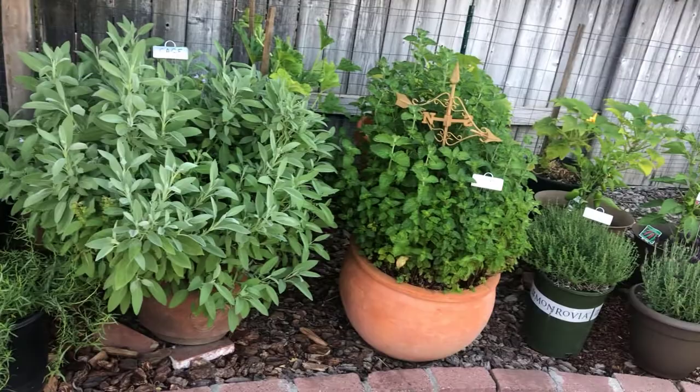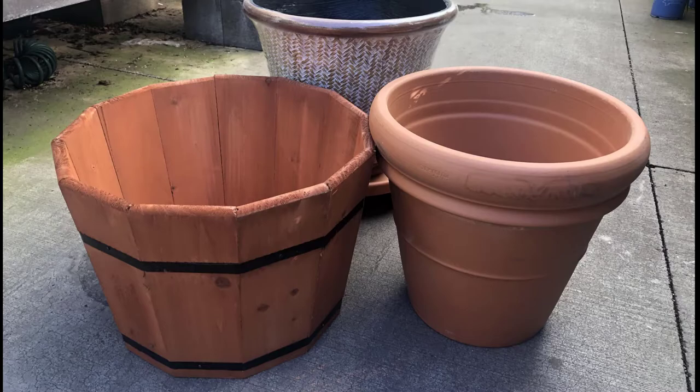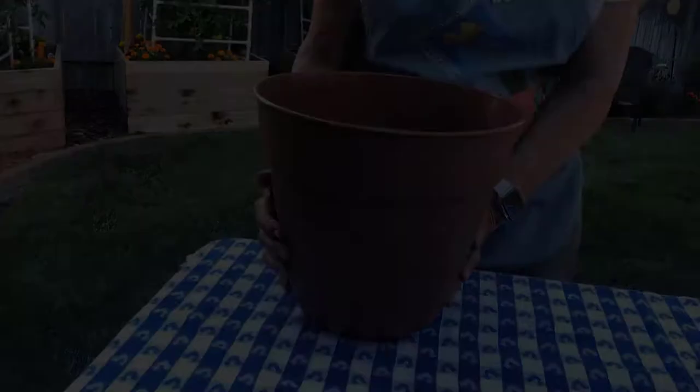Container gardening is a great solution to help overcome space, light, and soil problems. Containers come in many choices of different materials, sizes, and shapes. Your selection should be based on the plants you'll be putting in them, as the size of the container will dictate the mature size of your herb.